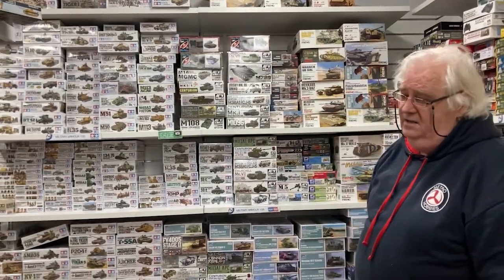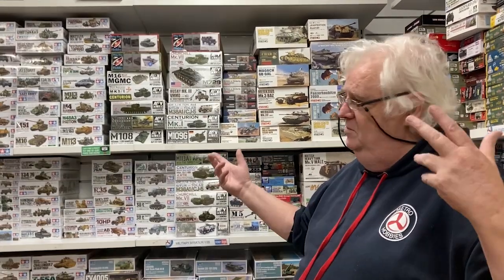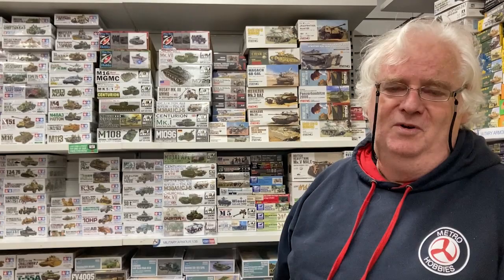Of course, lots and lots of Tamiya — we always get restocks of Tamiya, and there are two new ones coming out soon. Plenty still to get and plenty to do. Lots of modeling — have a great day, and I will catch up with you again soon!